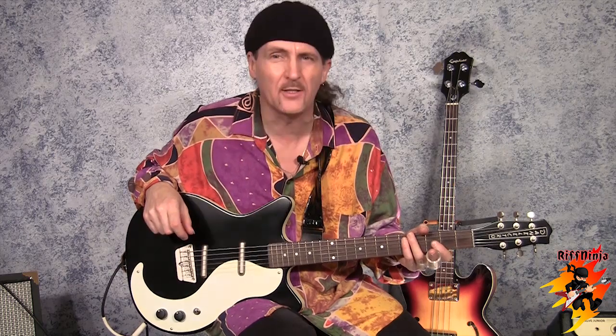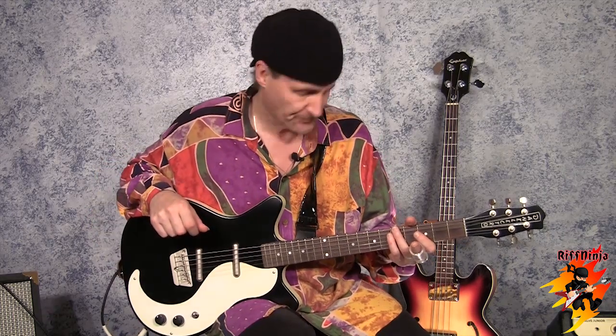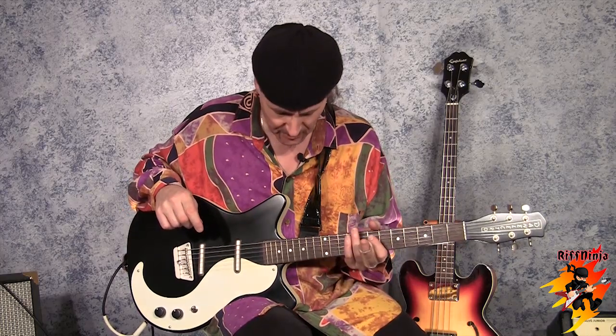The reason why I call it the Jimmy Page model is back in the day, Jimmy Page got a hold of one of these guitars and ended up using it for slide. He made it very famous at the time. Nobody wanted anything to do with it, but I dubbed this the Jimmy Page guitar.